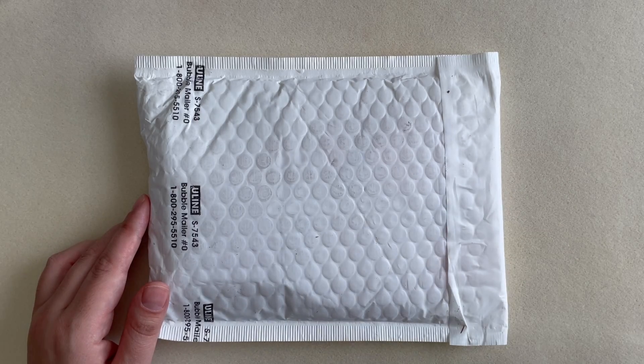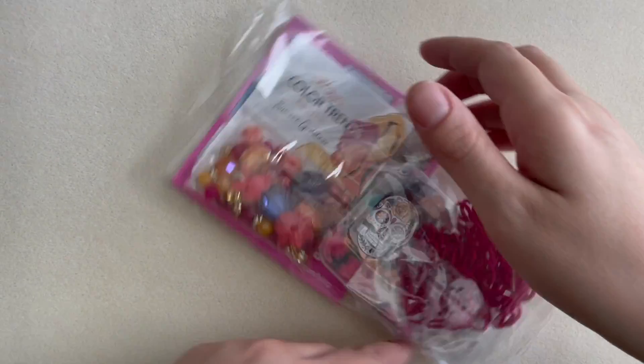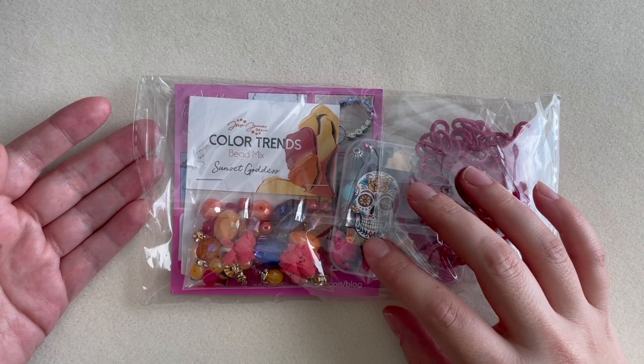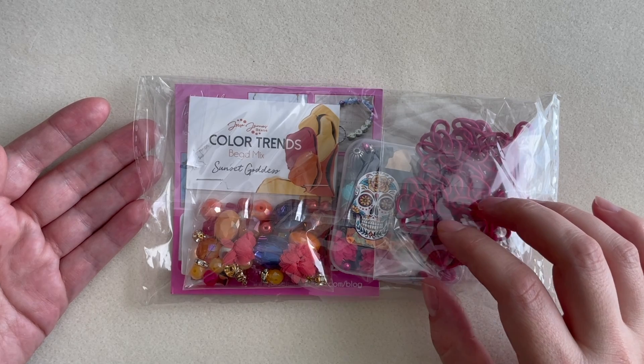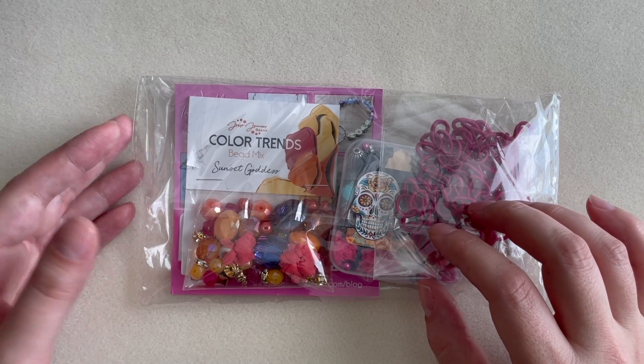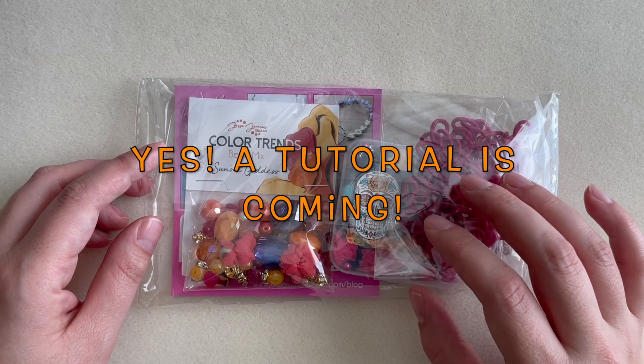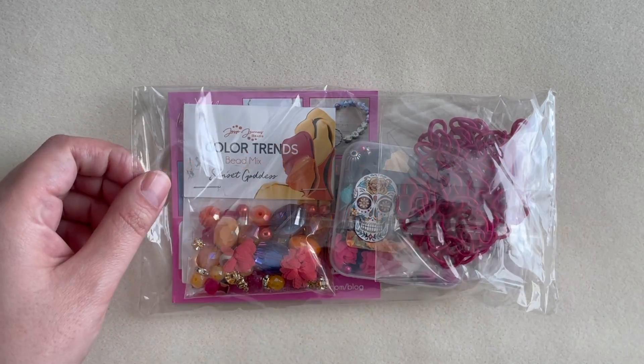Peeking inside — yes, I ordered a Halloween themed box. They had several of them on their site, and I had an idea when I saw the mix from somebody who was opening this box. Hopefully I can come back with a tutorial pretty quickly, but let's go ahead and open it up.